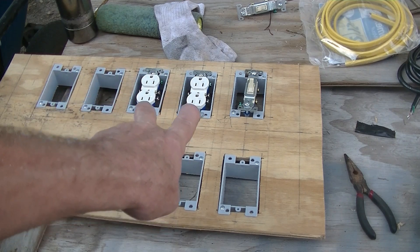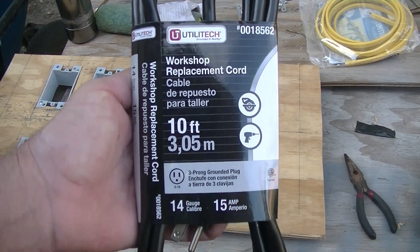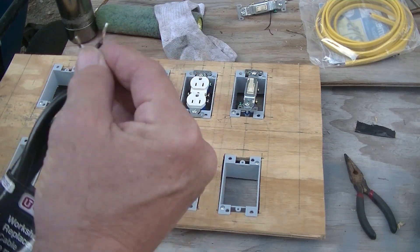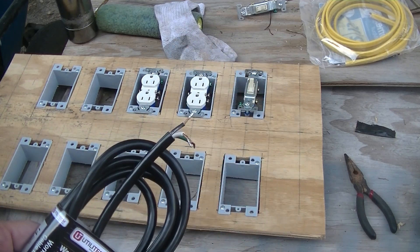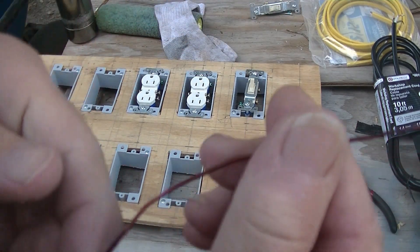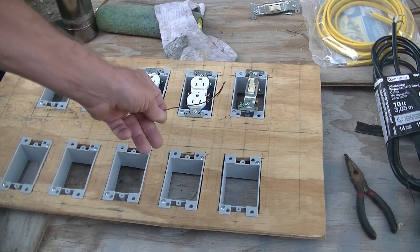I've got those two plugs in temporarily. I've got this 14-gauge cord — this is going to power the whole thing, both these switches. It's going to splice off the black to both switches. For now I'm going to put this in temporarily.